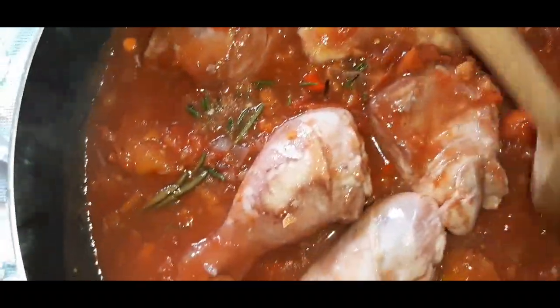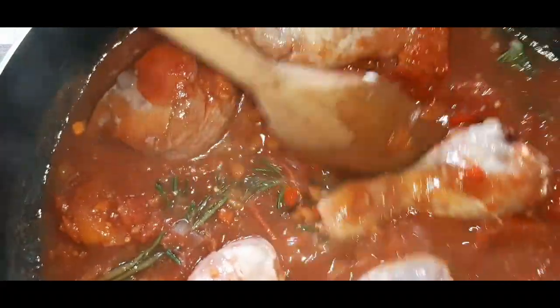Already looks delicious! Our pollo alla cacciatora is ready — let's serve.